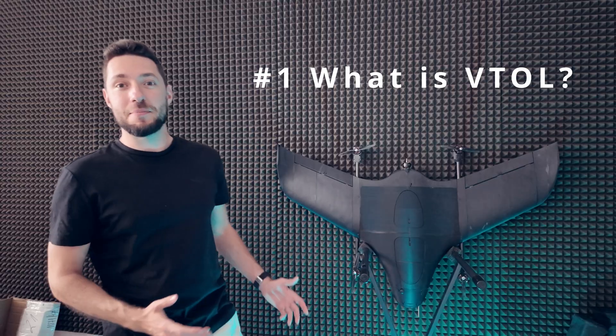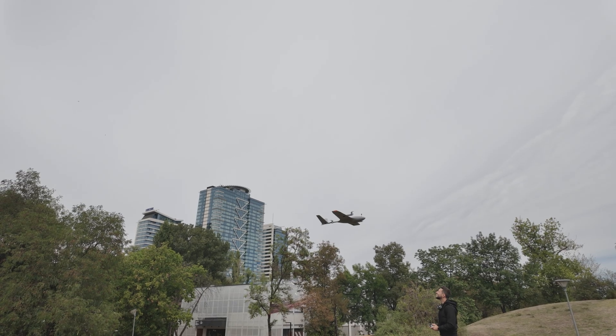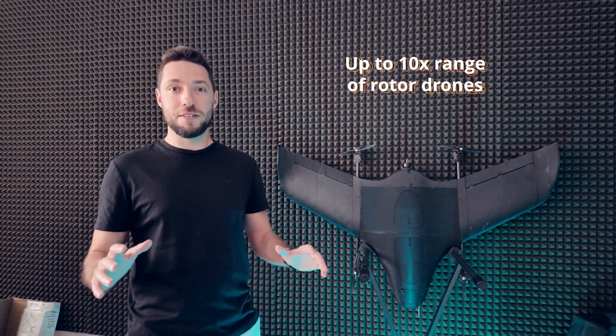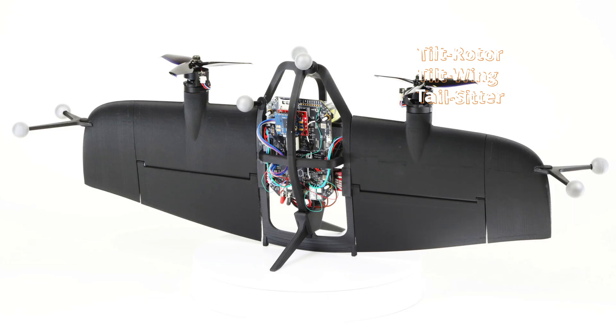Drones with vertical takeoff and landing capability are something really special. They have the ability to take off and land almost anywhere, purely autonomously, while also having the incredible efficiency of wings that generate lift. This improves their flight time and range up to 10 times compared to traditional quadcopter drones, which is a massive increase in capability. There are many different designs for VTOL aircraft, like tilt rotors, tilt wings, and tail sitters.